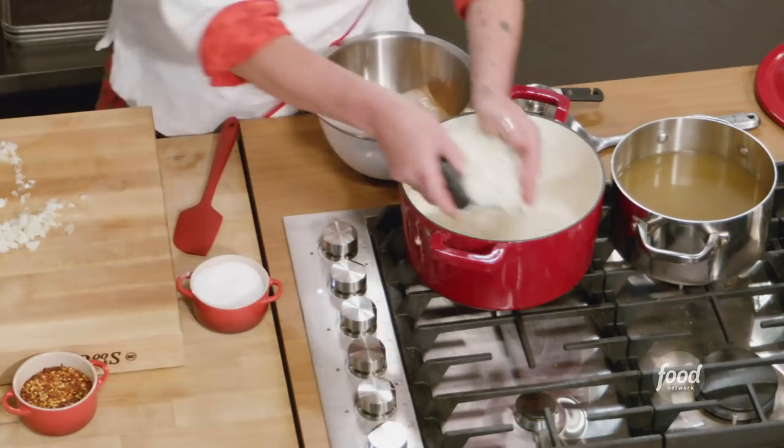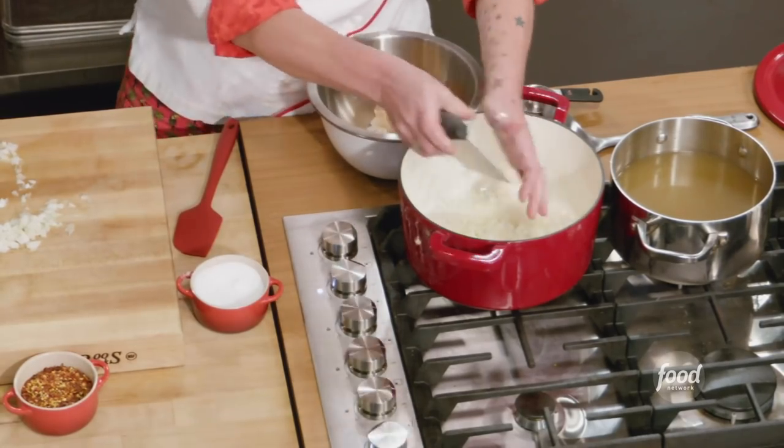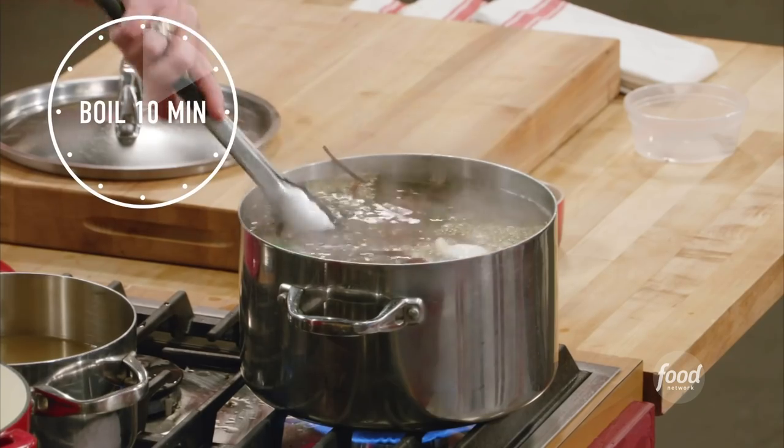So I'm just getting my onions in there. I'm not turning this on yet. I'm going to cook these guys for about 10 minutes.